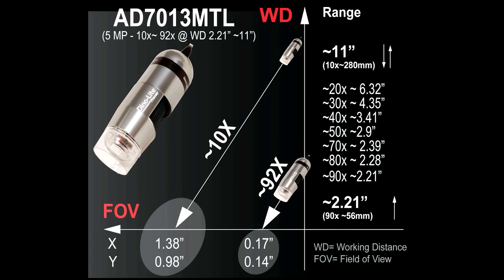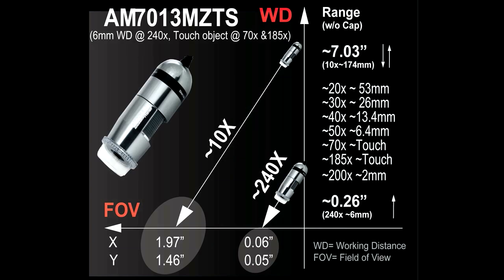For example, with the L series focusing in at 92 times magnification, you can expect to be 2 to 2.5 inches away from your object. Opposed to the standard working distance model, where 92 times magnification will come into focus when you are at zero working distance, or touching the object.